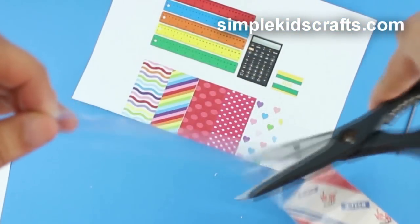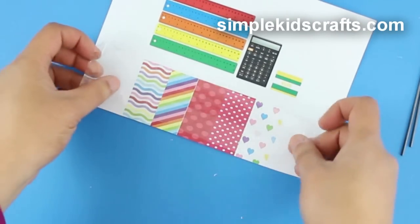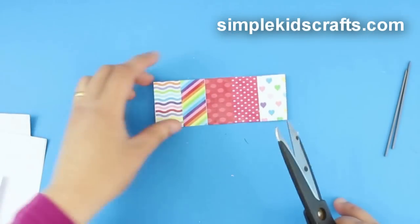Apply clear tape to the drawings for the colored papers on the template, and cut.